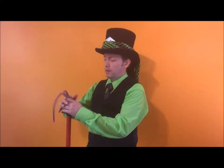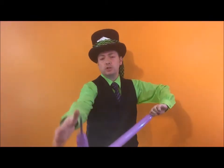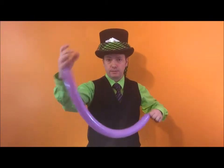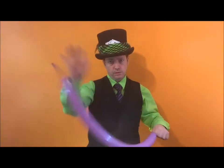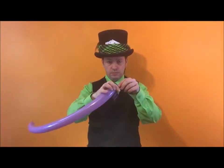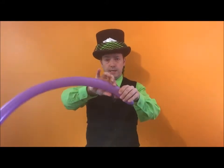You're going to want to blow a balloon up and leave just over a hand — say five fingers. Burp it, tie a knot in it, and we're going to make a chain of bubbles.